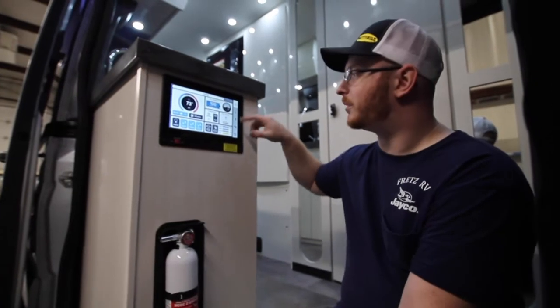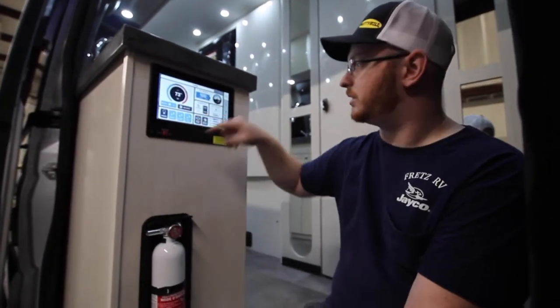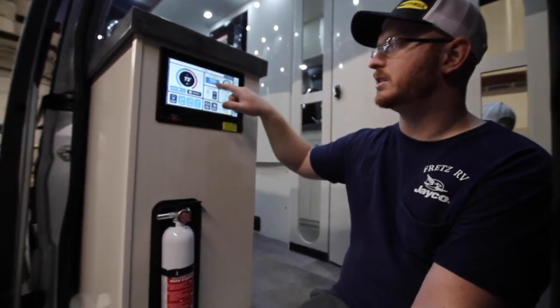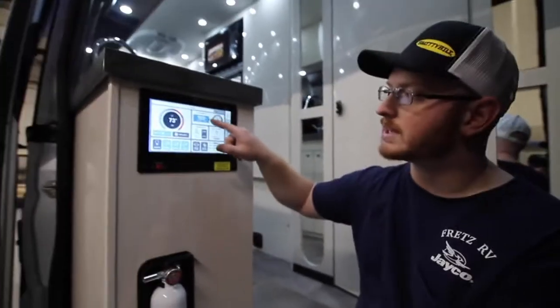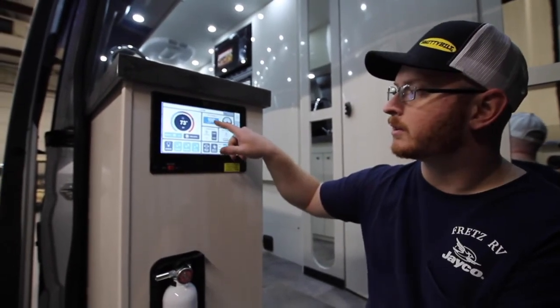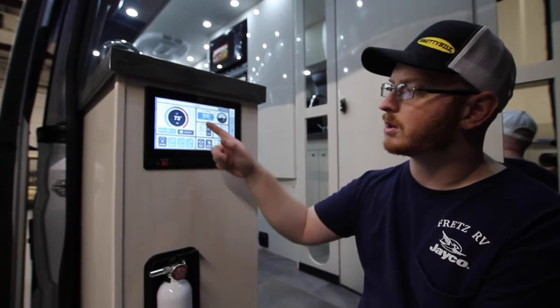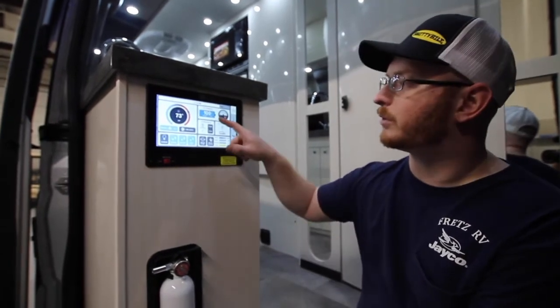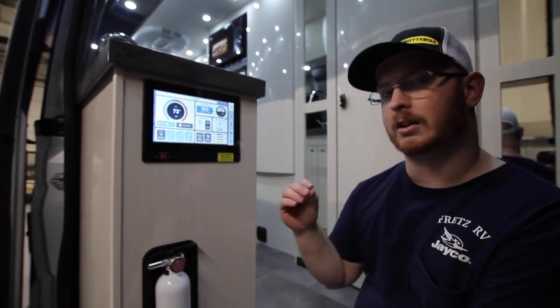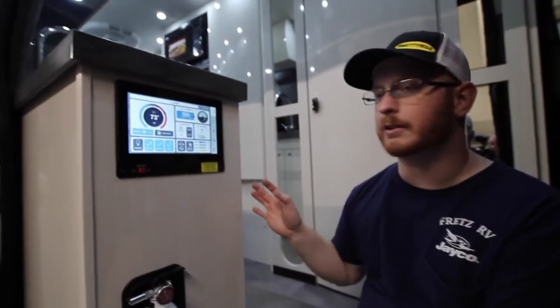Back at home, we can see our DC power — voltage, state of charge, and battery temperature. Right now we're at 100% state of charge, charging at 13.5 volts, and the battery temperature is 70 degrees.